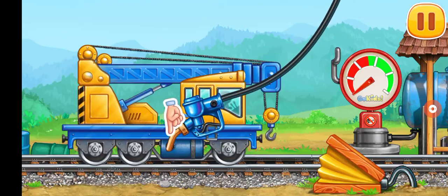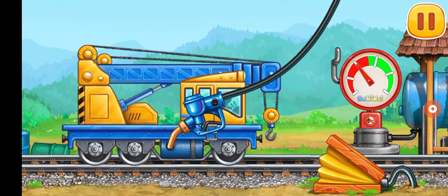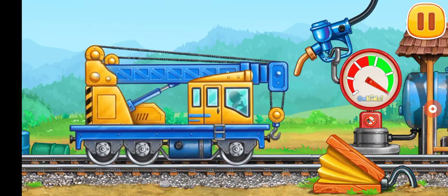First let's fuel the crane. Pump! That's all!